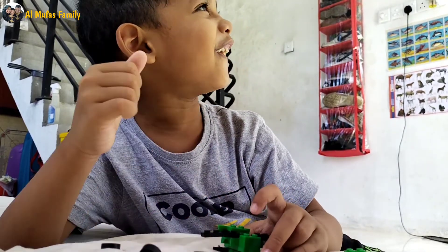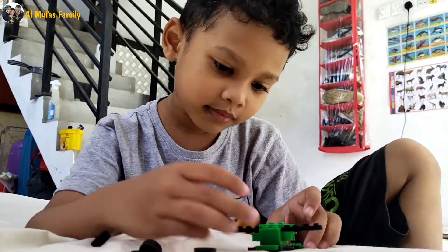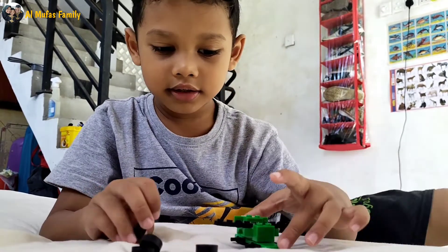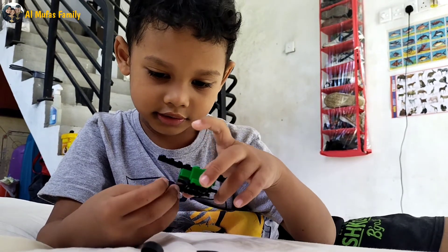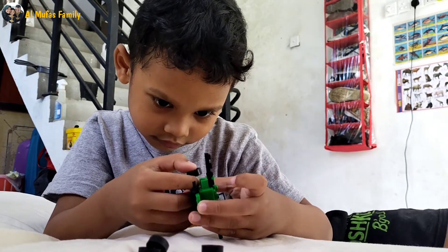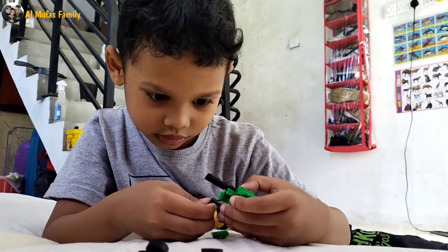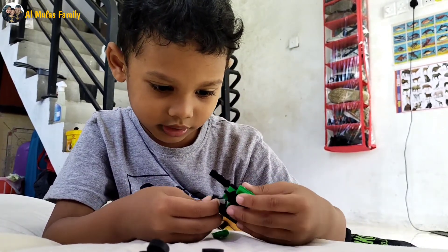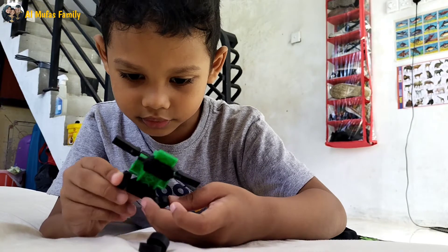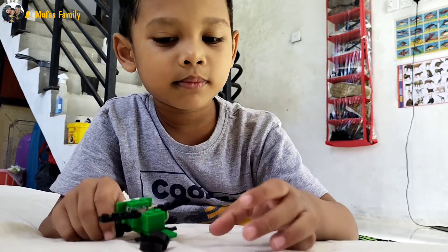I'm making a video. Like this again, right? So now we need to put this one, and then we need this. The tire needs to be here. The tire has to be here — you can put it here. Then now we need to put the tire there. Be very careful.